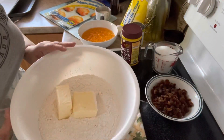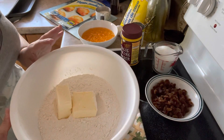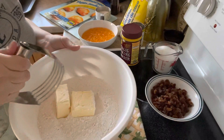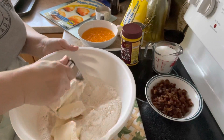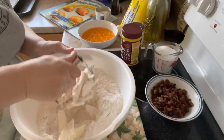So, in this bowl, we have four cups of all-purpose flour and a cup of butter. We're going to combine the flour and the butter using a pastry cutter, and what we're looking for is just a nice, coarse texture here.